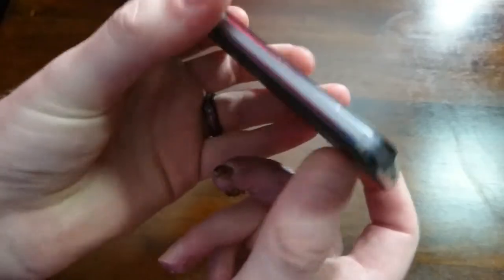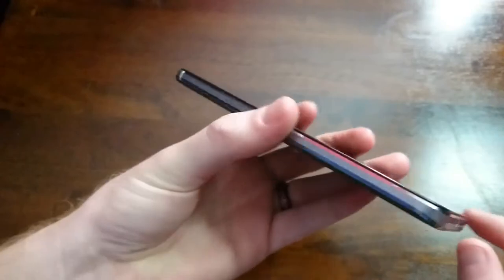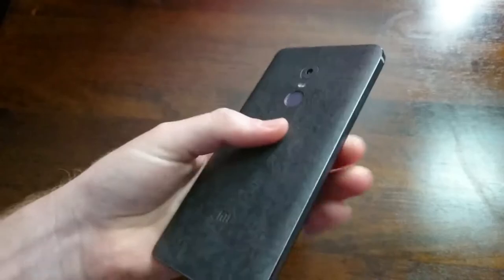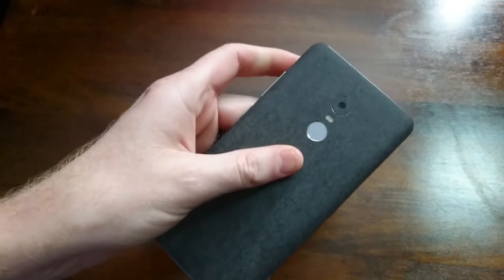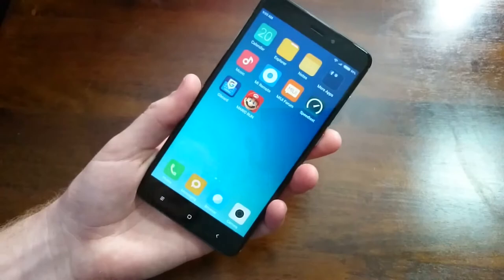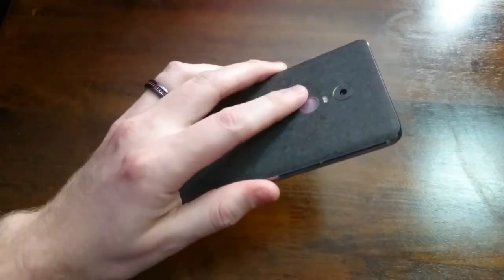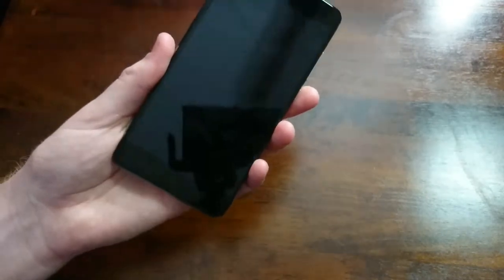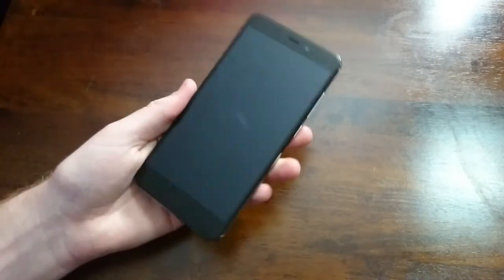First, let me say that this whole phone is metal — it's a full metal phone. You do just have the antenna lines at the corners. I went ahead and took off the skin for the fingerprint scanner so that will work. I already have it set up and I must say it is actually quite quick. I could pretty much put not even my whole fingerprint on it and it'll still unlock.